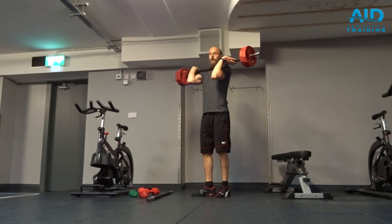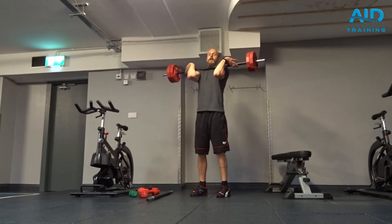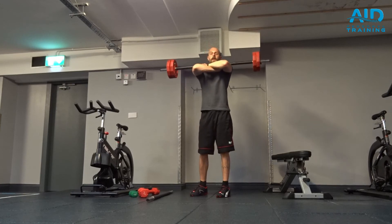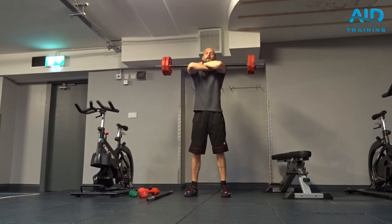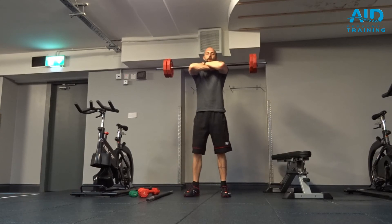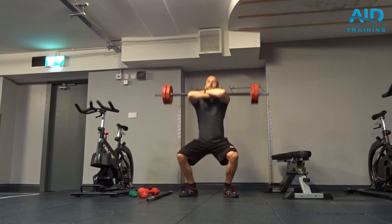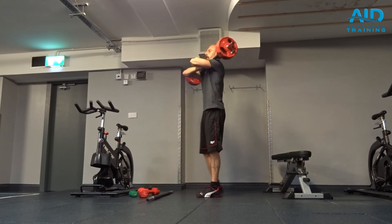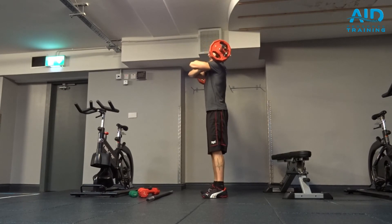Another variation we can do for how we hold the bar is by bringing the hands over and up, elbows up. The bar is resting again on the front shoulder. Engage glutes and keep elbows nice and upright, facing front, all the time.